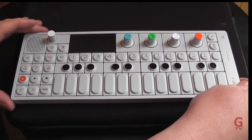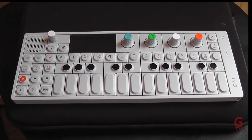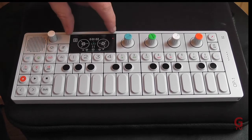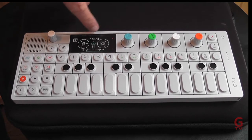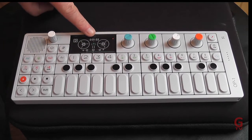Hi, this is the Teenage Engineering OP-1. Let me just turn it on and I'm going to give you a quick tour of some of the features and some of the basic operations. Firstly, what you can see is that there's an OLED display that allows you to configure the synths and the drum set, and also contains the tape — I'll come on to that later.